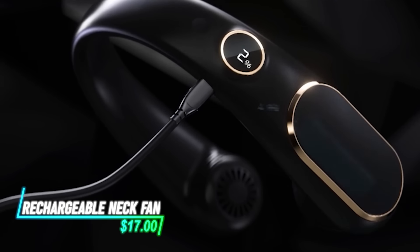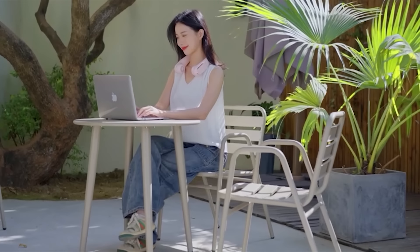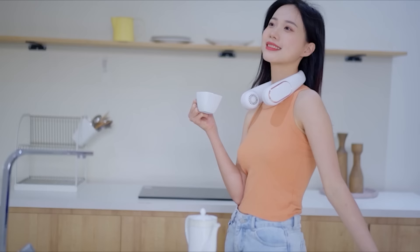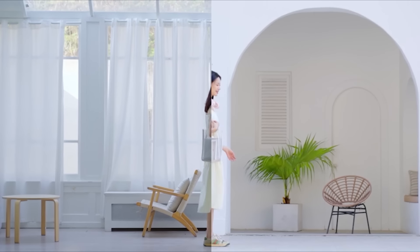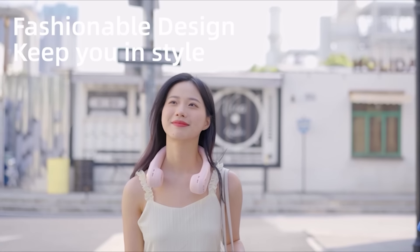This rechargeable neck fan provides a breeze without needing to hold it. It has fan blades that circulate air around your neck when turned on. The fan is powered by a rechargeable battery, which can be charged via USB for convenience. You can adjust the fan speed to suit your comfort level using the control buttons on the device. This wearable fan is designed for portability and comfort, ideal for outdoor activities or when you're on the move.